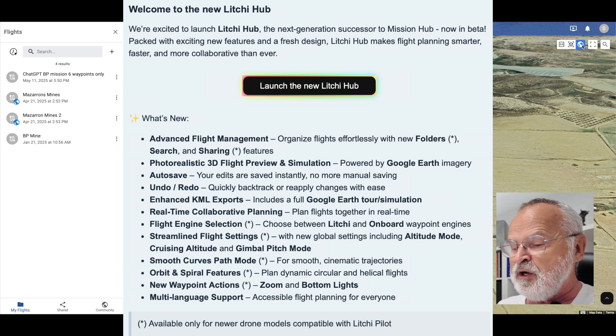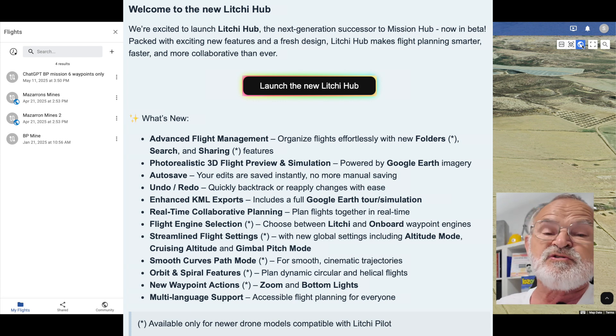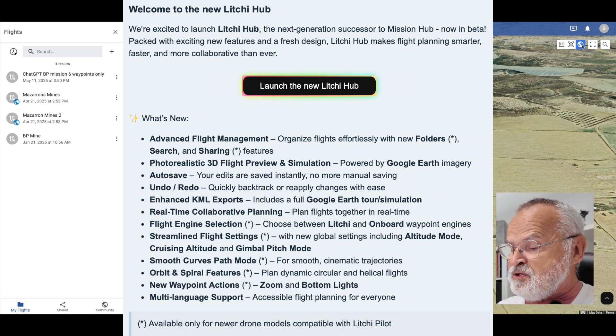So there's going to be advanced flight management, search features, 3D flight preview simulation powered by Google Earth, auto-save, undo, redo, and enhanced KML exports.